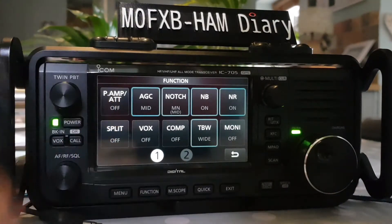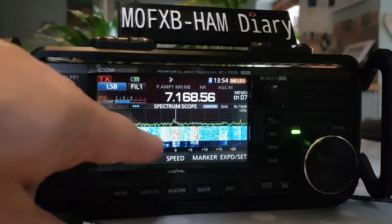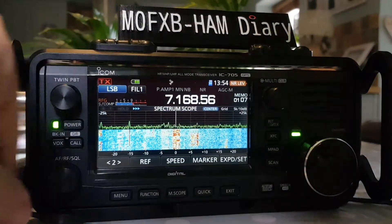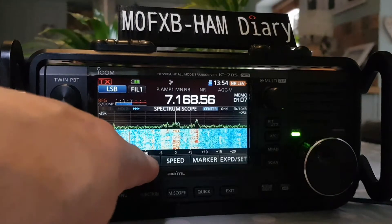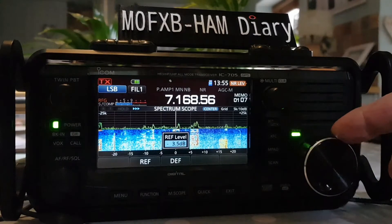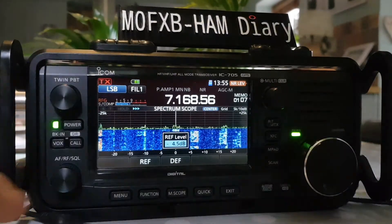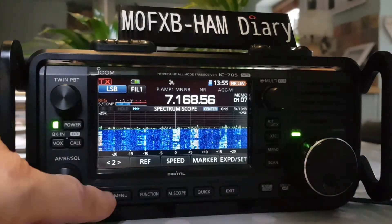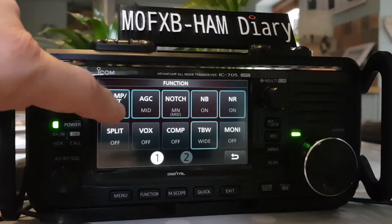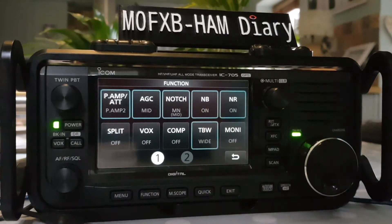At the moment the preamp is off. If we tap it and exit, you can see it's not just bringing in the stations — it brings in everything. Now we can attenuate the screen: if we push the REF here, we can attenuate the waterfall display by turning back. So we're attenuating the waterfall, not the signal.